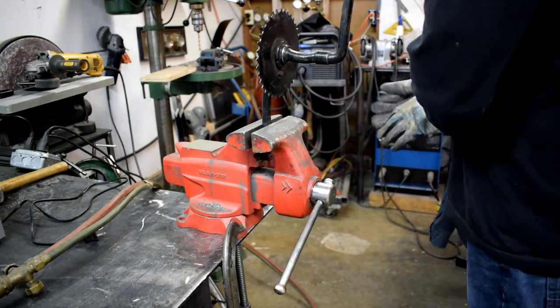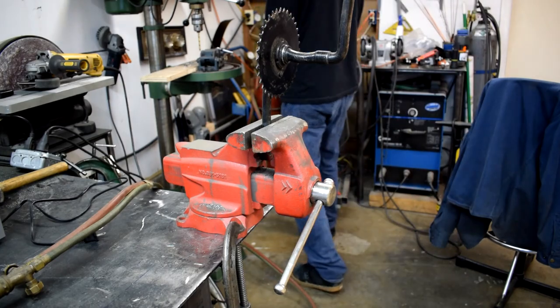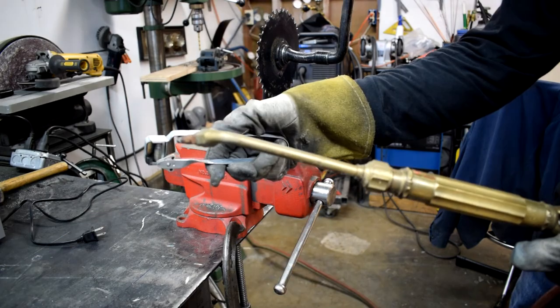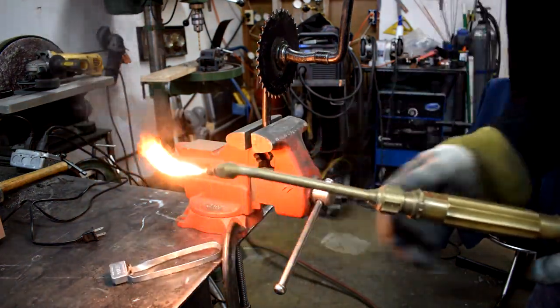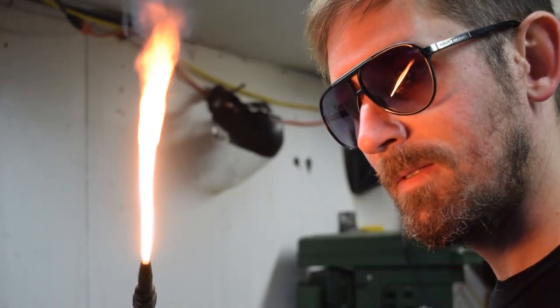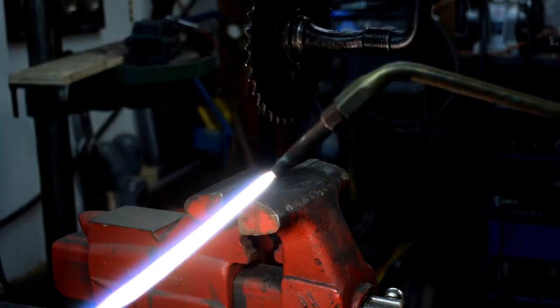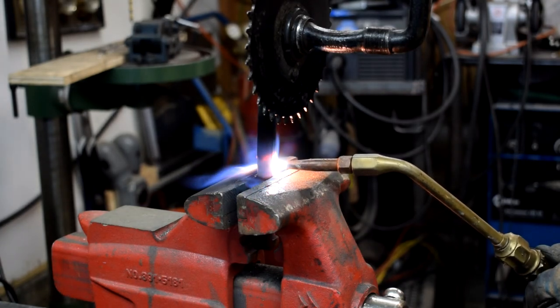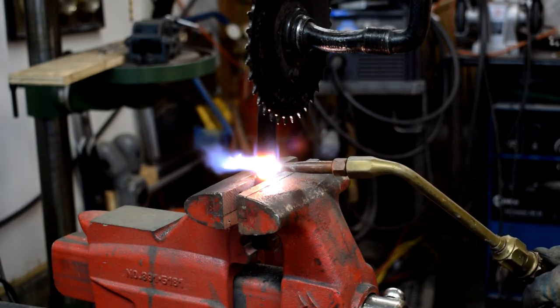All right, welcome back to the present day. I noticed that the crankset was bent on the Badonk, and I'm going to get it fixed really quick — I'm going to fix it with fire. Just slowly applying heat where the bend is, got it clamped in a vise, and once it's warm enough hopefully I can bend it back into shape.